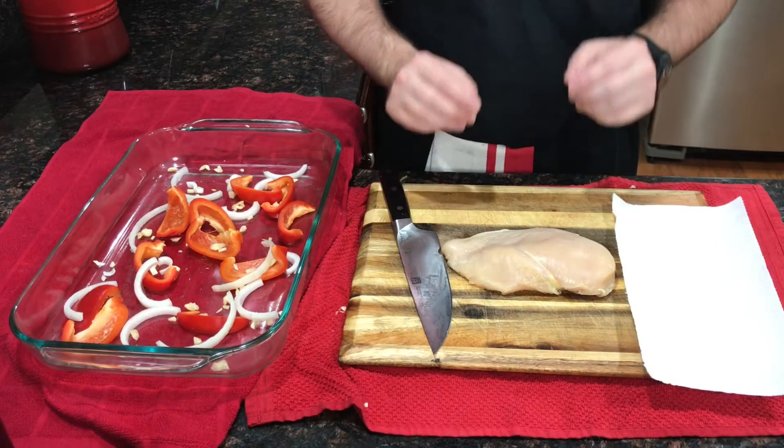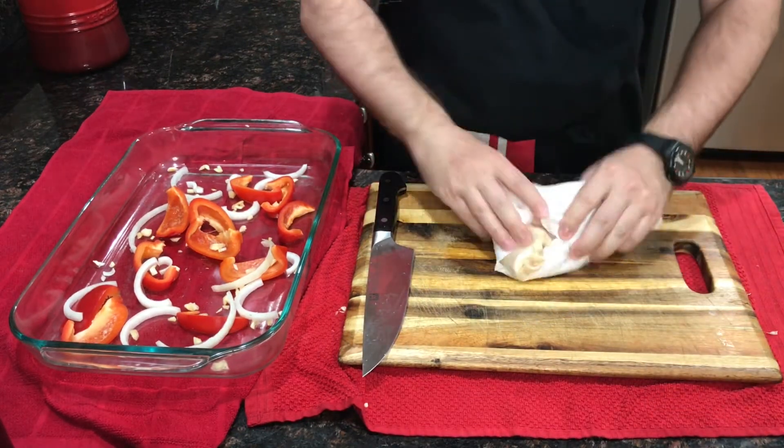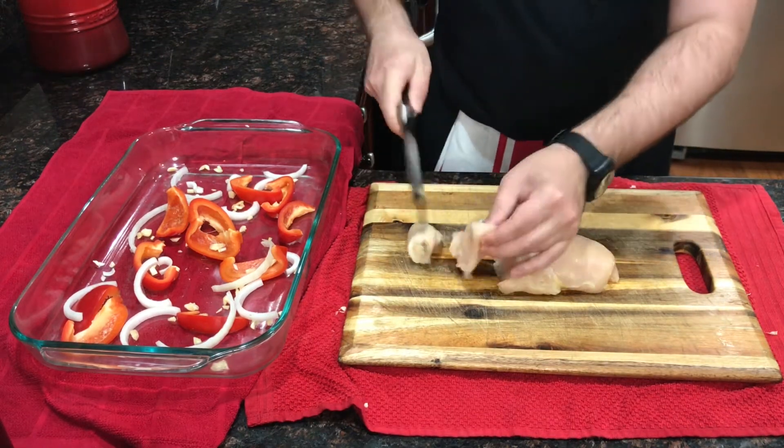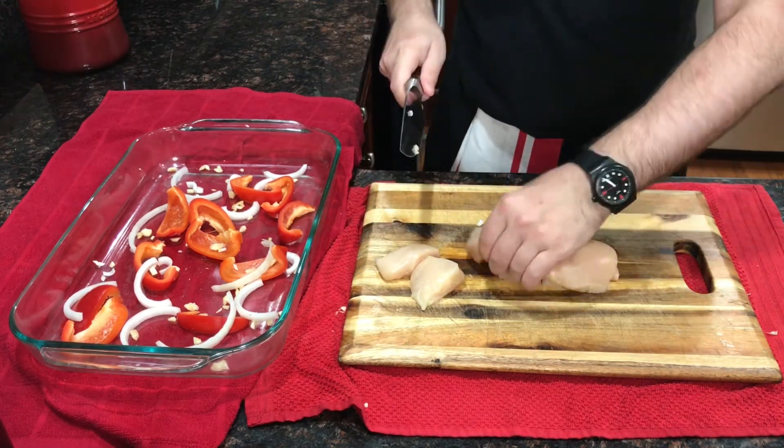I've trimmed the fat off a large chicken breast. Now I'm just going to go ahead and pat it dry with a paper towel. Then I'm going to cut the chicken into nice chunks. Don't overthink it — try to make them roughly even so they cook the same.